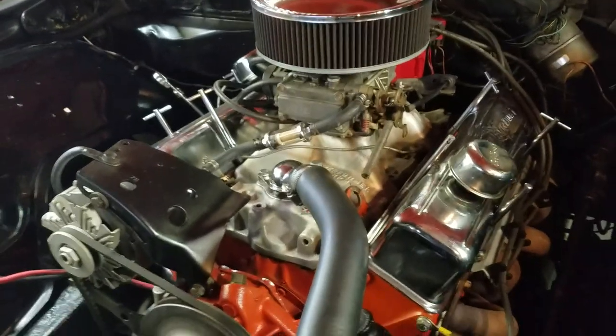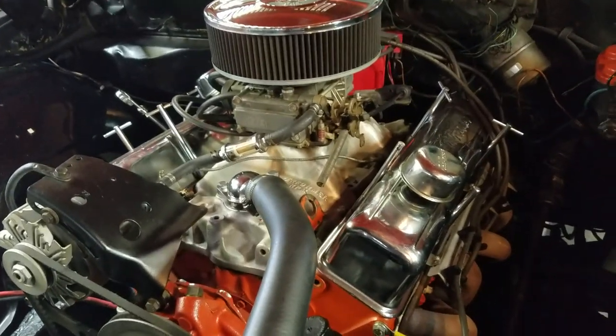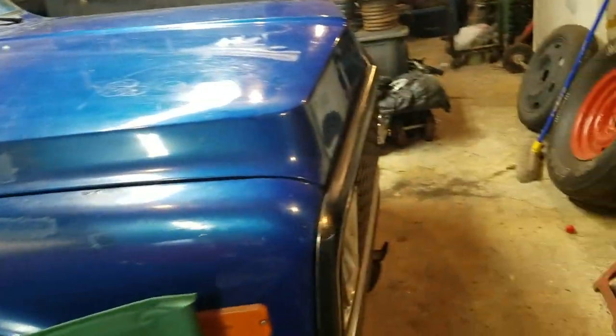Anyhow, I wanted to show you all that. Thing's been running pretty good — it runs better every time I bring it out. Now I got this thing to run.